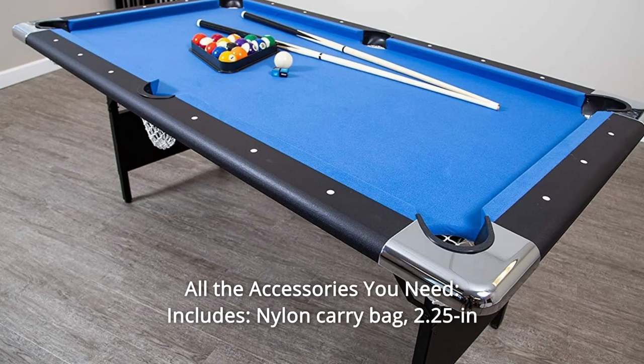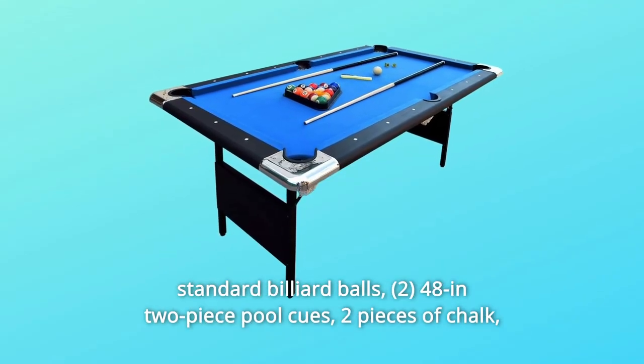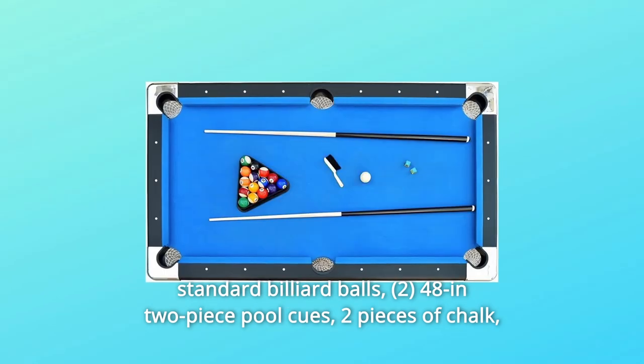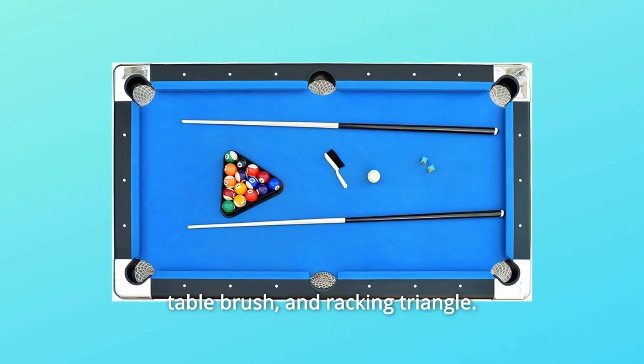Number 3: All the accessories you need. Includes a nylon carry bag, 2.25-inch standard billiard balls, 48-inch two-piece pool cues, two pieces of chalk, a table brush, and a racking triangle.